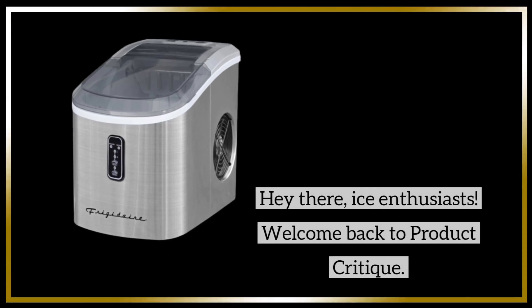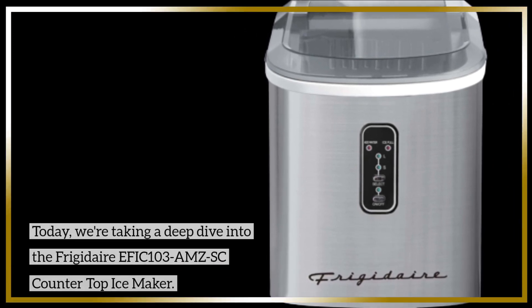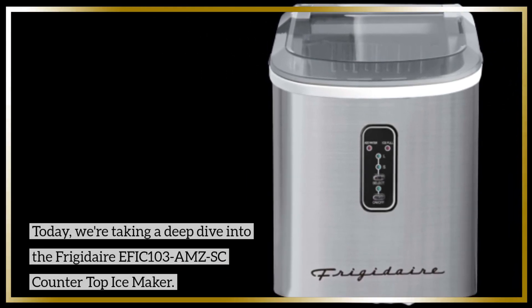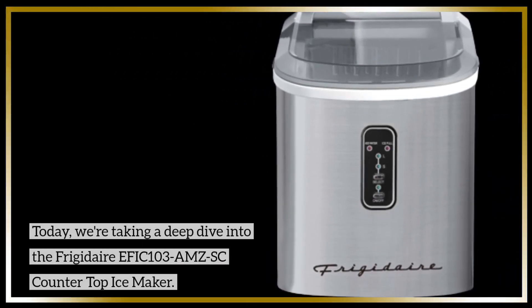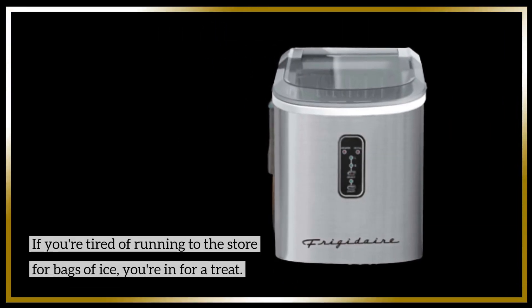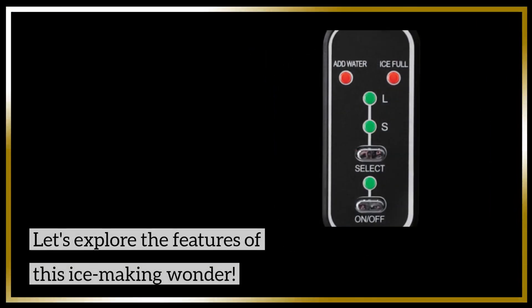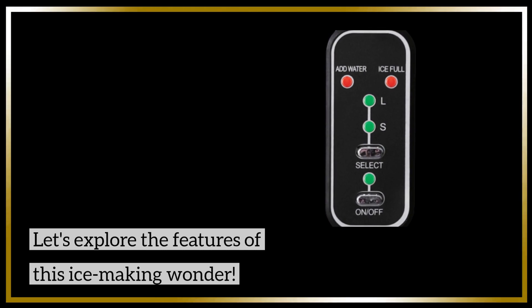Hey there, ice enthusiasts! Welcome back to Product Critique. Today, we're taking a deep dive into the Frigidaire EFIC 103 AMZSC Countertop Ice Maker. If you're tired of running to the store for bags of ice, you're in for a treat. Let's explore the features of this ice-making wonder.